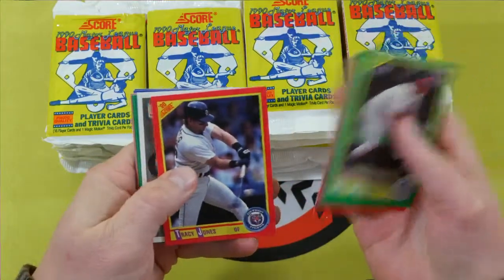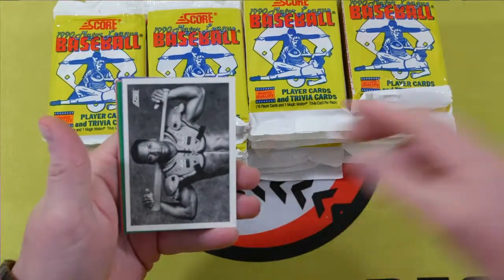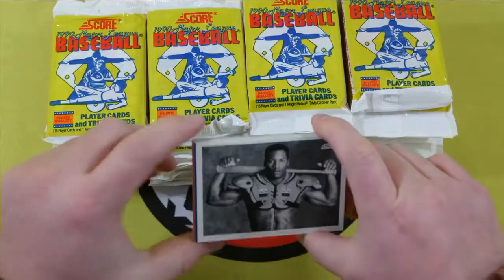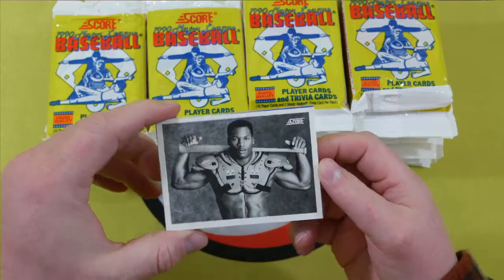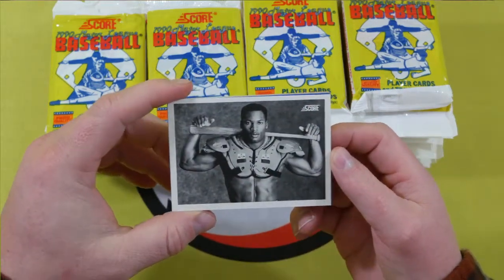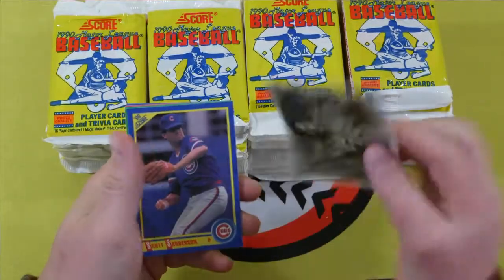Oh, we got a white border card! First pack — might as well stop the video right there. What's the point of moving on after that? Look at us, we're lucky. So, Bo Jackson football baseball.